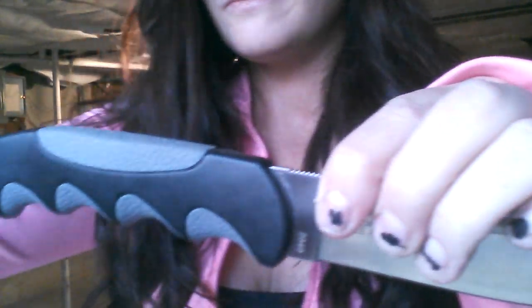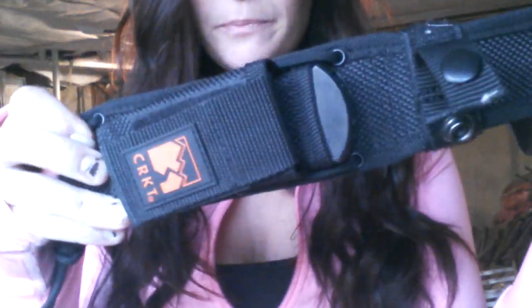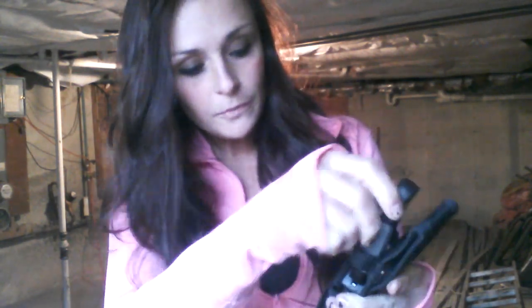It comes with a sheath — reinforced nylon fabric. As you can see, it has a little pouch in the front so you can put whatever you'd like in there. I would recommend putting a sharpening stone or something like that in there. And then you have a little snap on here to lock it into place and secure it. It snaps right in there — it's not going to come out on you. I think that's pretty much all the information for the fixed blade. I absolutely love it. Super lightweight, very comfortable. And both of these came absolutely razor sharp.